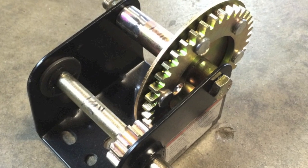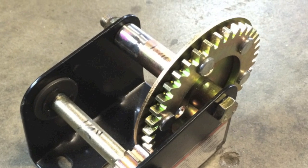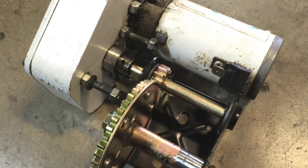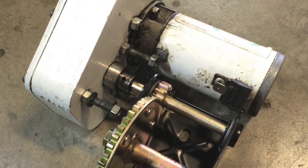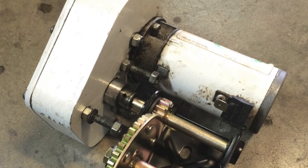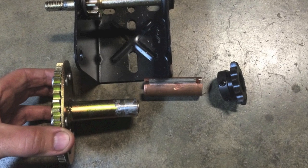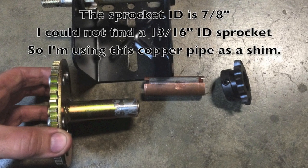I ended up cutting off the outer lip of the pulley so I can mount a sprocket on there instead. The winch was actually fairly easy to mount to the gearbox and I connected them with a roll pin. I ended up using a piece of copper tubing as a bushing to shim out the sprocket so it fit the winch.